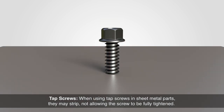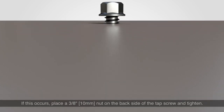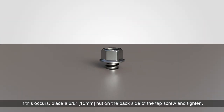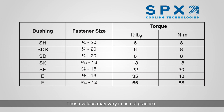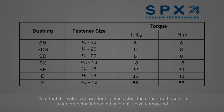Tap screws: when using tap screws in sheet metal parts, they may strip, not allowing the screw to be fully tightened. If this occurs, place a 3/8 inch nut on the back side of the tap screw and tighten. Torque requirements: standard fastener torque values for galvanized and stainless steel fasteners are shown in the installation manual. These values may vary in actual practice. Note that the values shown for stainless steel fasteners are based on fasteners being lubricated with anti-seize compound.